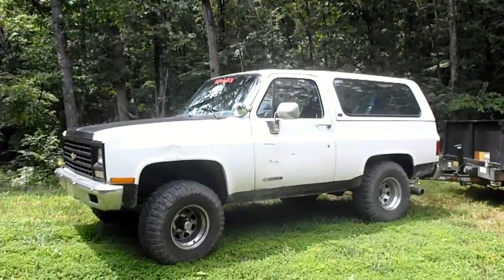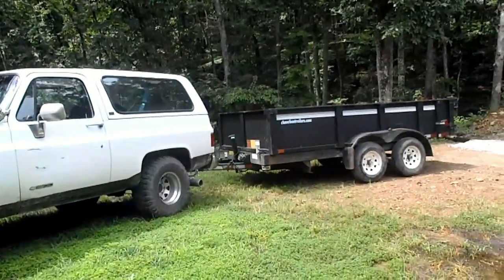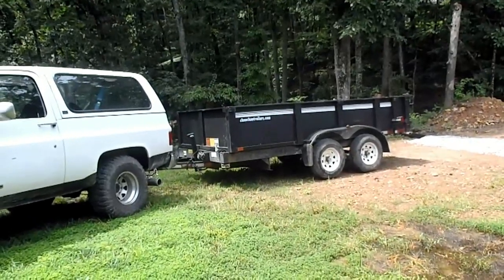I have my 1990 Blazer connected to a dump trailer, but the dump trailer battery is dead, and even when it worked right, it only dumped three to five times. So today, I'm going to show you how to hook up the dump trailer directly to the battery on the Blazer.